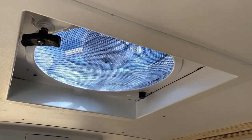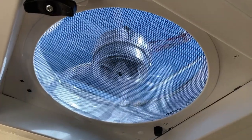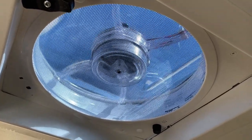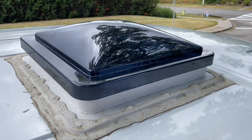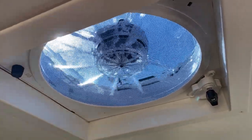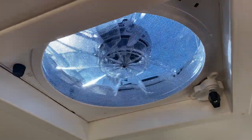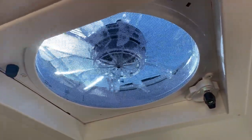Is this fan noisy? I wouldn't say it's loud, but it does have a kind of drone or hum you'd expect from a fan. It's not unpleasant or loud even at high speed, and I find we can easily sleep with it running. If you ever need to clean the Fantastic Vent Fan model 7350, you can remove both the screen and the fan blade for easy cleaning.